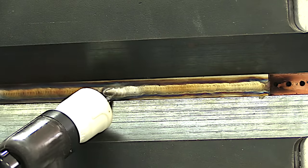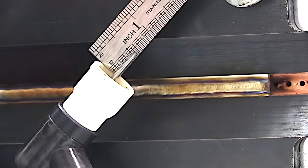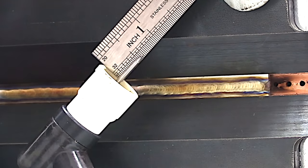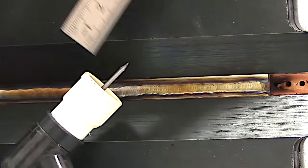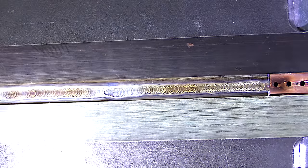I used a 3/32 electrode here, sharpened to a needle. I easily could have used the 1/16th, which would probably have been a better choice for a joint like this, but the 3/32 did fine — it's well within the range. As long as you get a good sharp tip on it, you're going to get a good crisp start.